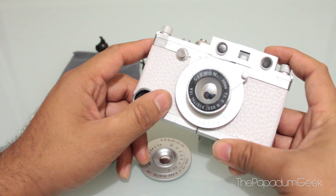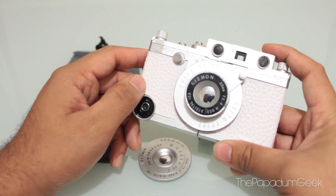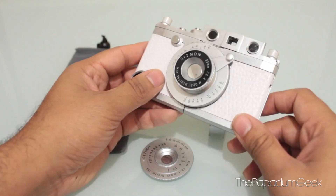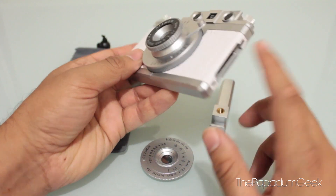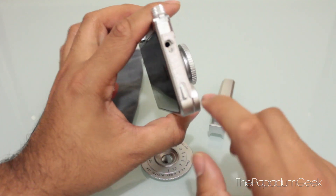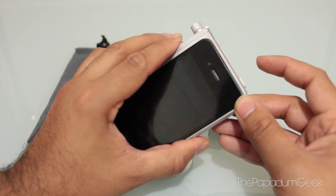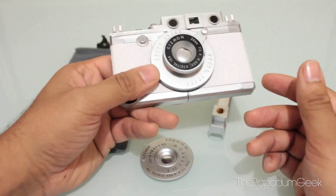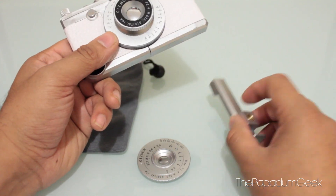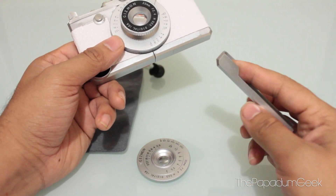It's a really interesting case, I would have to say. The case still offers all your connectivity to your dock, your speakers, your mic, your headphone jack, also your power button or sleep button right there — everything. And what else makes this iPhone case so special is this little groovy thing.